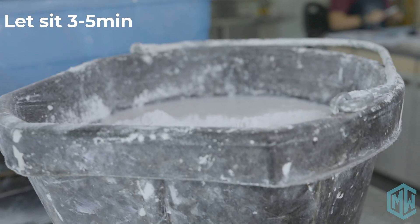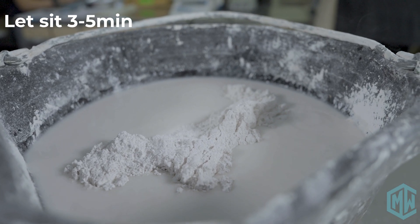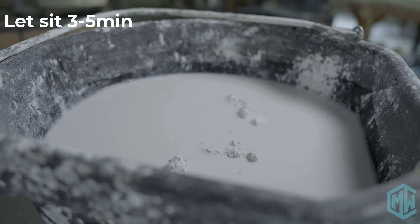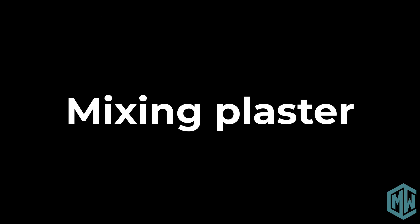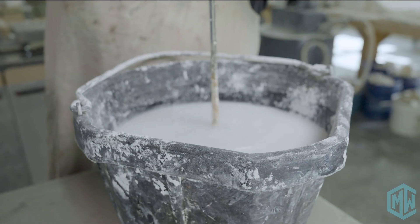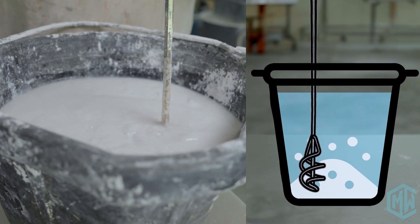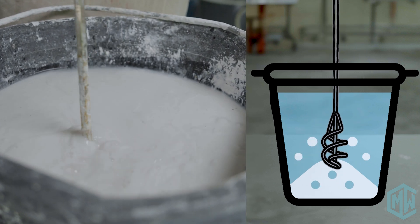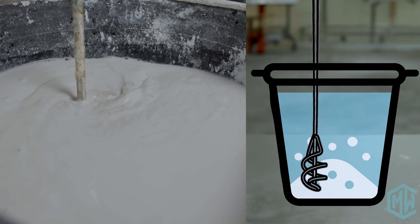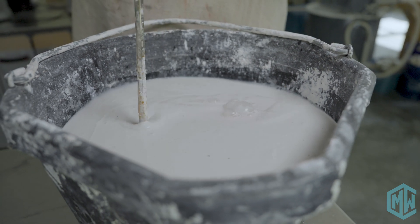We're then going to let the water sit undisturbed for three to five minutes. You want to let it hydrate to make sure that all of the plaster is exposed to the water and is beginning its chemical reaction, so leave it without touching it for a couple of minutes. After that time, it's time to mix using the drill and the mixing blade. Keep it down near the bottom and mix at a very low speed — if you mix too fast, it'll splash and generate a lot of air bubbles. Move the mixing blade slow enough that it doesn't break the surface, just agitating the material underneath, for a total of two to three minutes.